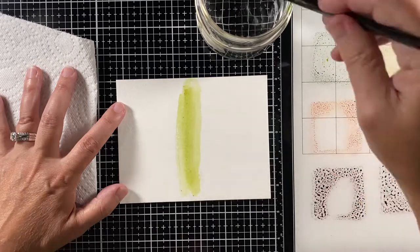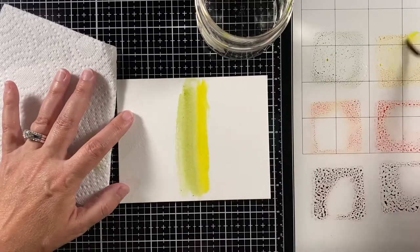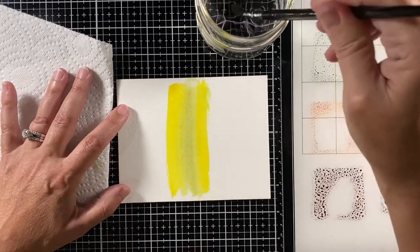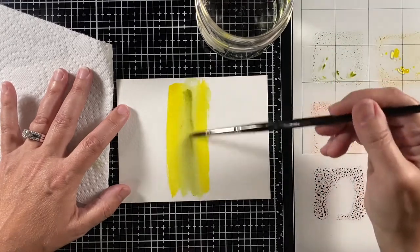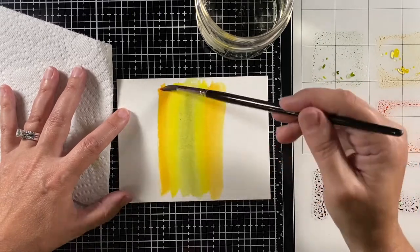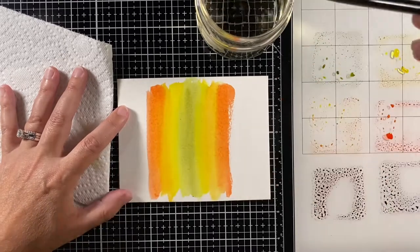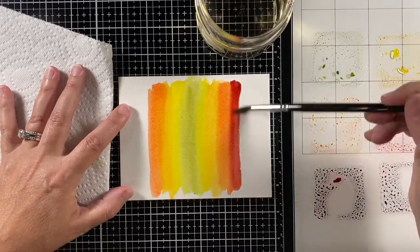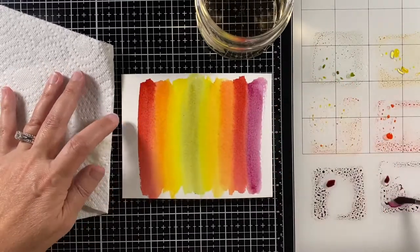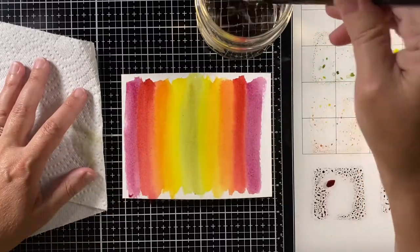I put some water on my brush and picked up some ink, brushing it on the paper in vertical stripes, trying to keep a lot of color there — I don't want it to be too washed out. I'm adding the colors in rainbow order so that they blend well together, moving out to the oranges, and I love that vibrant ripe persimmon, then aged mahogany for a nice deep red, and seedless preserves which goes right from the red to the violet color.